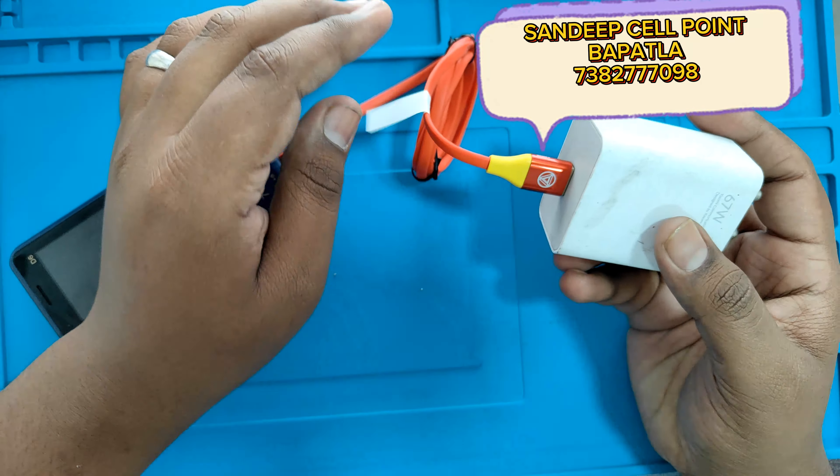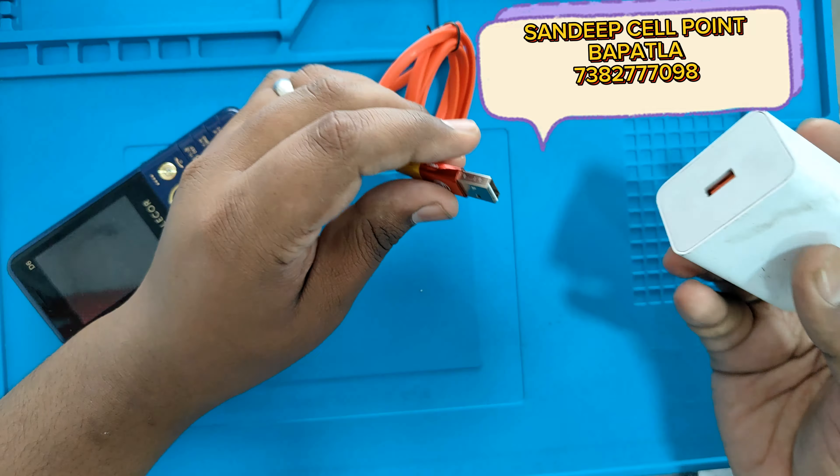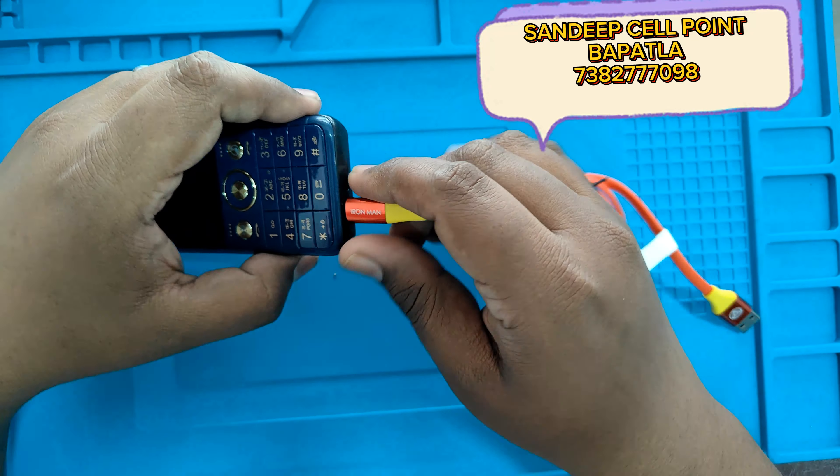The cables are available in store. If you are interested, please visit the store. Thanks for watching this video. Bye.